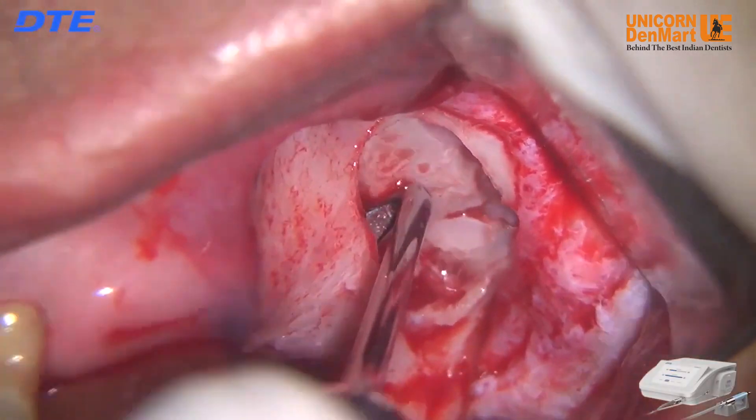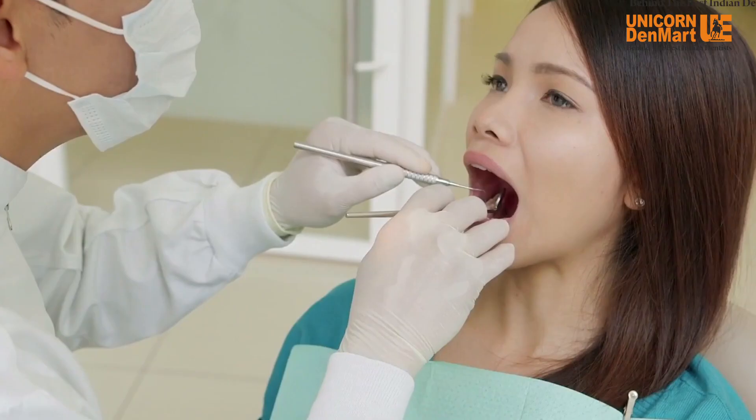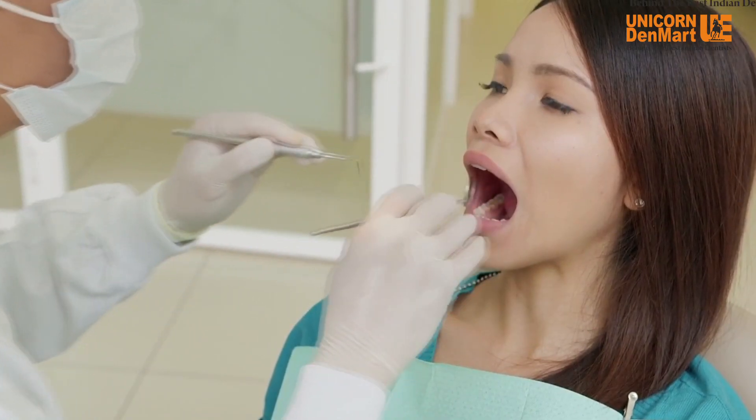Surgery X is a highly advanced third generation piezo surgery unit, providing a huge advantage not just to the doctors but to the patients as well.